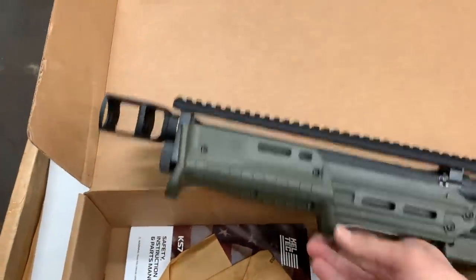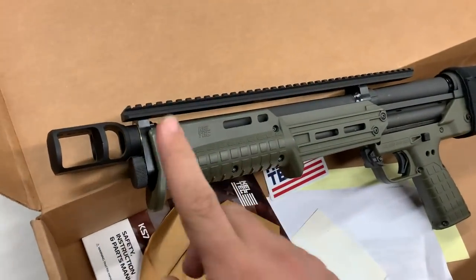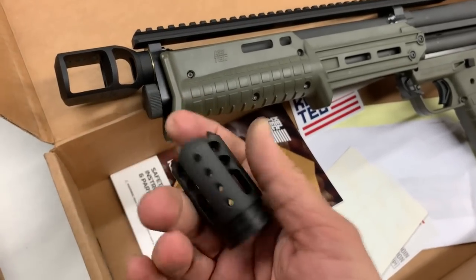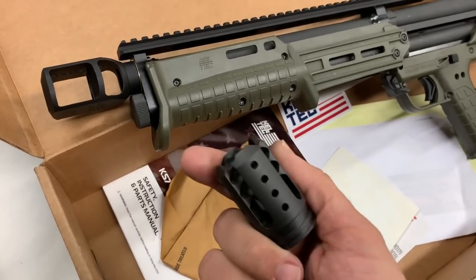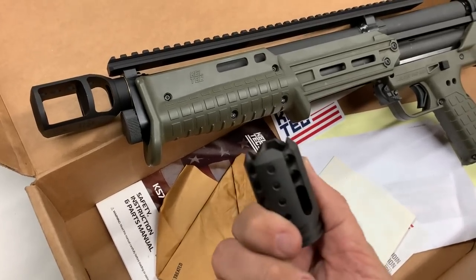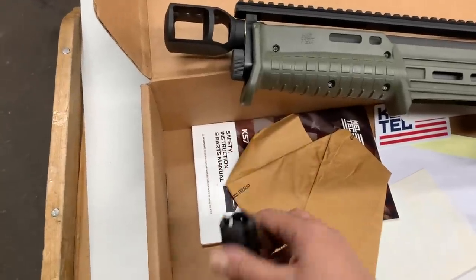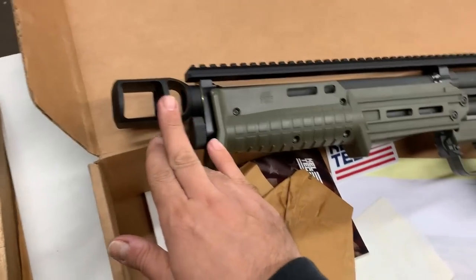The Howitzer 70 has been our top seller for the KSG for years, and we've now made it available for the KS7. For a more streamlined version, we have the Defender muzzle brake, made in 416 stainless steel — we use stainless so it won't rust. It has a DLC chemical finish that the military uses for their equipment. This is top-notch, state-of-the-art, precision-machined with the best finish available. No cheap carbon steel — everything is 416 stainless.